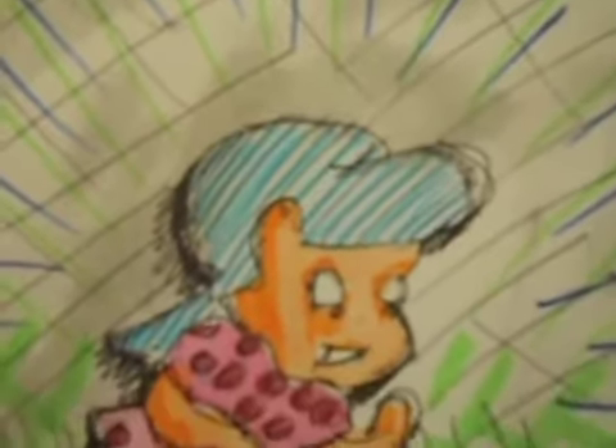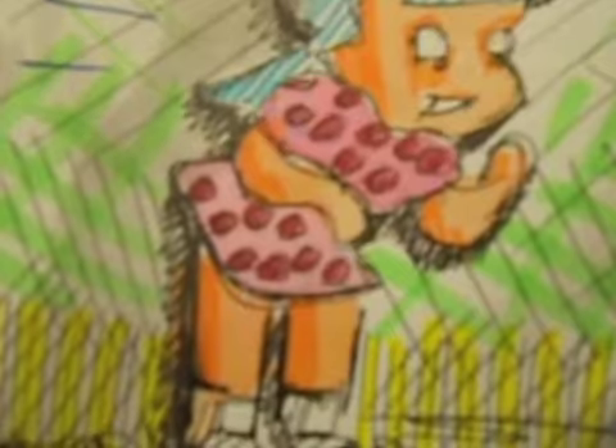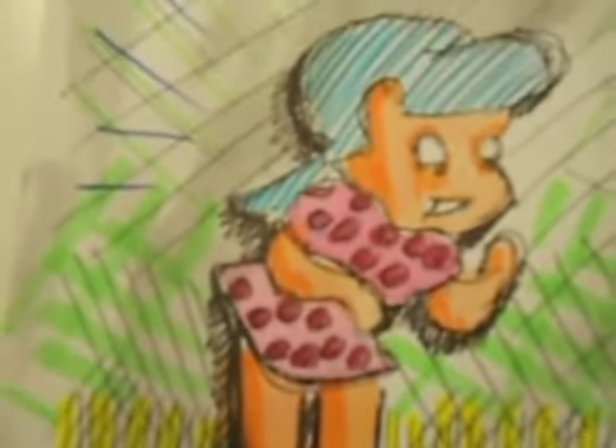Watercolor, highlighter, Prismacolor, pen, Sharpie, crayon — set some groundwork for some stencils.